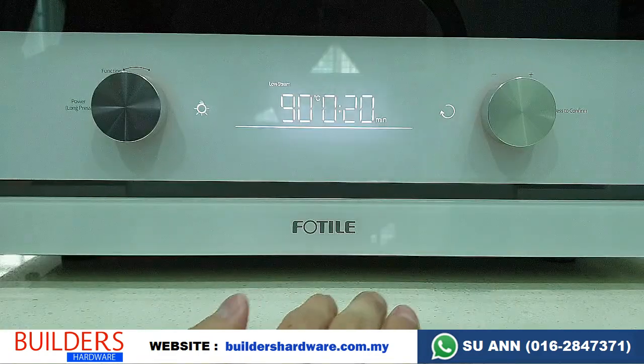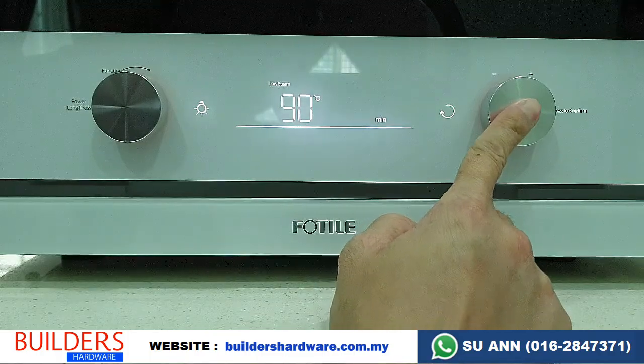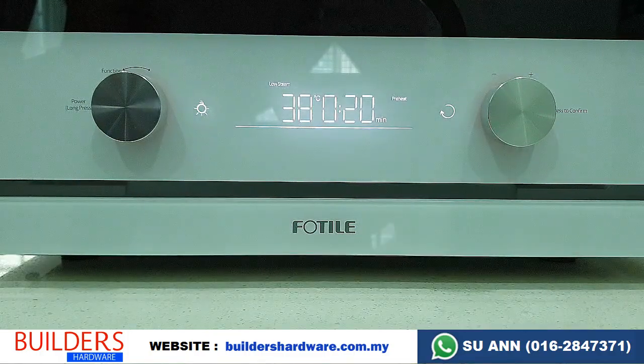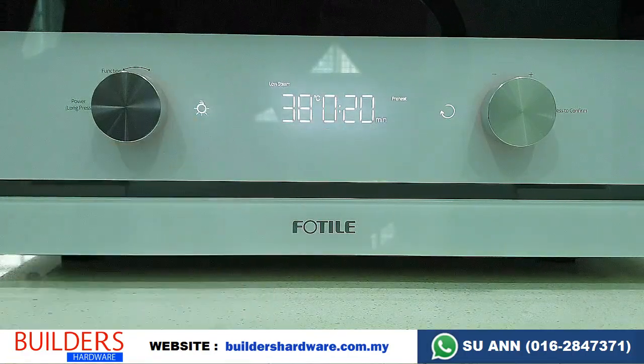After filling up with water, set your desired function and press OK — it will start steaming. If you want to have a look inside, you can press the light button.